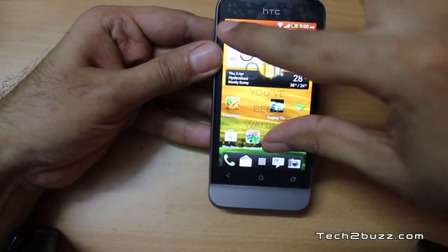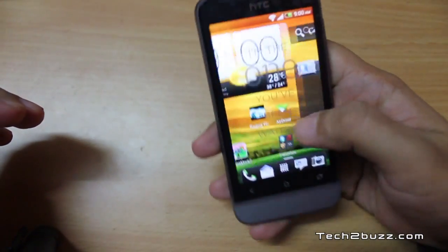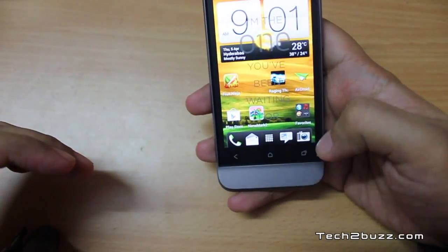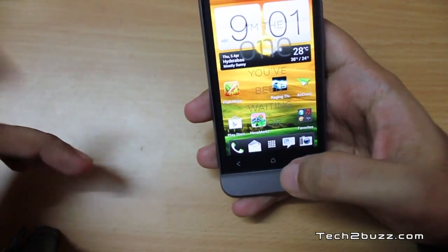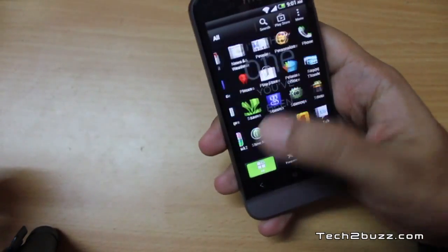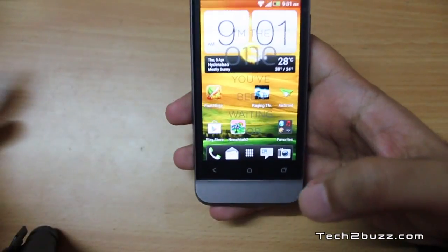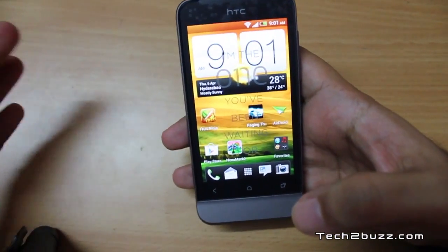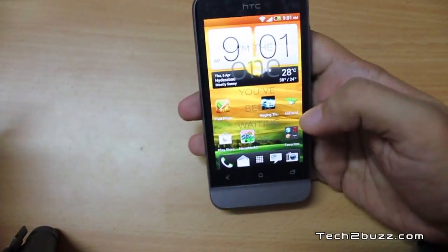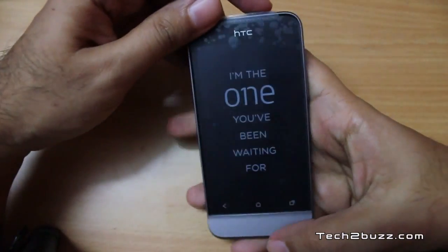We get 5 home screens with this phone, though the pinch gesture I'm used to on other HTC phones is missing here. The layout has changed a bit — we now have four customizable icons at the bottom. In my testing I did not find the phone to lag at all. I was a little worried because it has just 512 MB of RAM, but it runs smoothly.